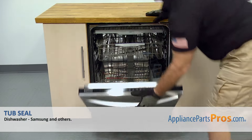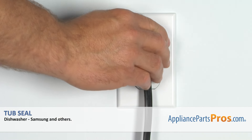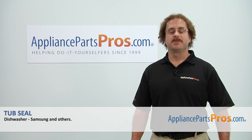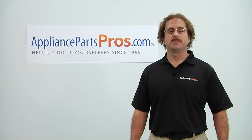Once you have the tub seal installed, you close the dishwasher door, plug it back in, and take it for a spin. Thanks for joining us for another successful repair, brought to you by AppliancePartsPros.com. Check out our other repair videos on our site, Facebook, and YouTube.